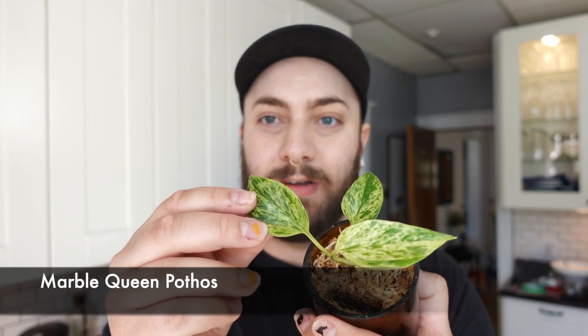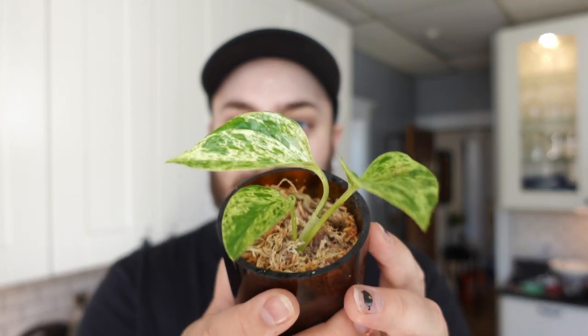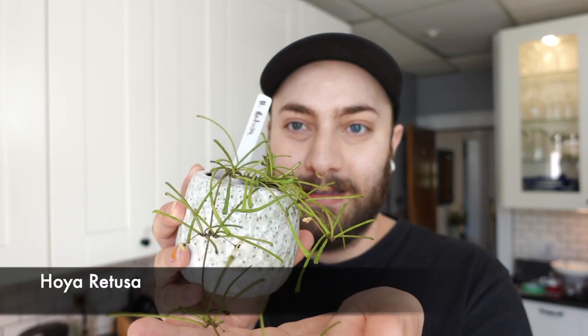The first one is actually a Marble Queen Pothos that I have rooted in moss — it's super beautiful. I'm planning on growing this one up a wood stake in my tent because I want to see if I can get some big leaves on it. My next one is going to be my Hoya Retusa. It's doing super well — it's been blooming on and off all spring and it's making me super happy. It's got really good roots and I think I'm just ready to have it in PON to really see how it does and take off.